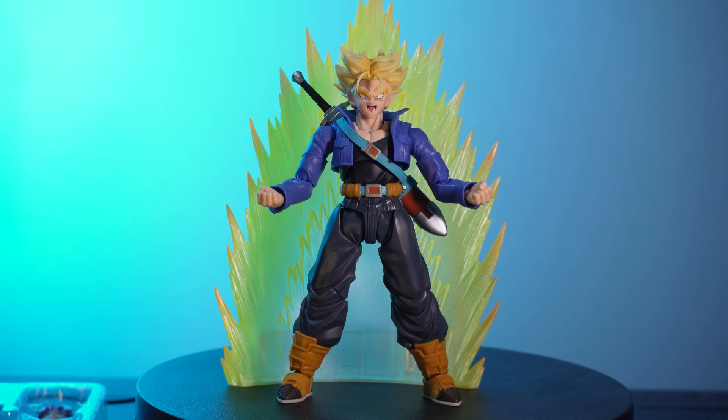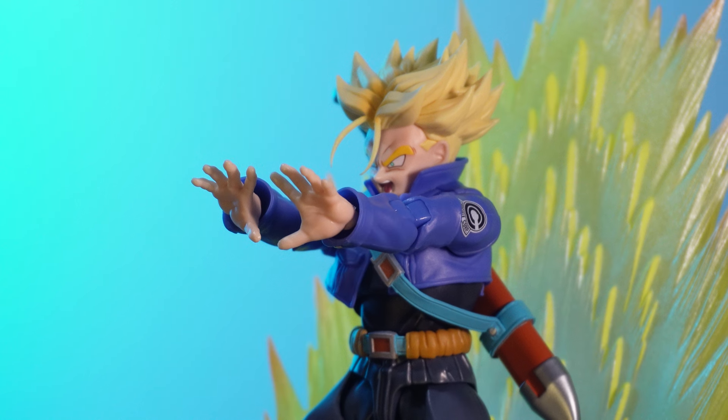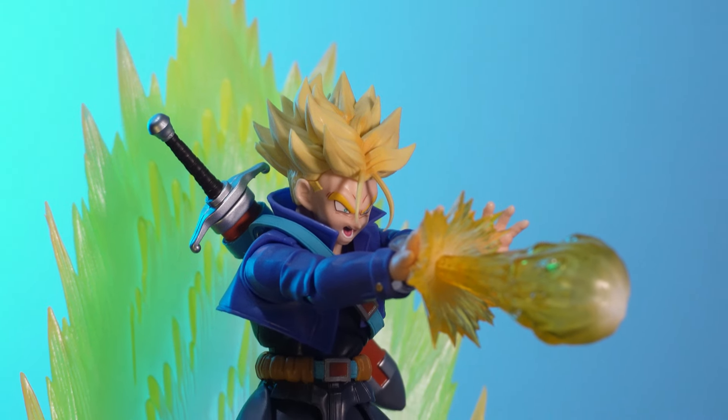The other two quality of life changes — the legs and the arm — have definitely been addressed, and this has made a pretty damn good figure, one of my favourite figures from last year. Solidly one of the best SH Figuarts to own. You get tons of options with him and he's just an absolutely fantastic figure. Add in extra effect parts sold separately and this Trunks is an even better figure, and I had a lot of fun posing him up for this video much more confidently than before.